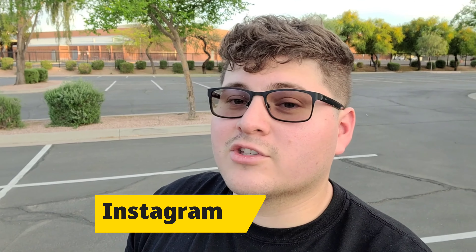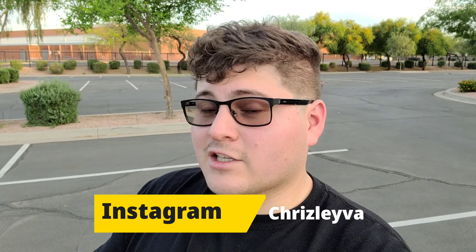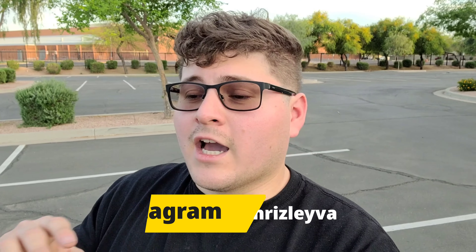Welcome back to the channel, my name is Christian. I have a 2009 Nissan 370Z along with a 2018 Infiniti Q50, so if you're interested in watching more videos make sure to consider subscribing. In this video we're going to be specifically talking about the Infiniti Q50 and what performance mods you should do to this car — I've been wanting to do this video for a really long time.